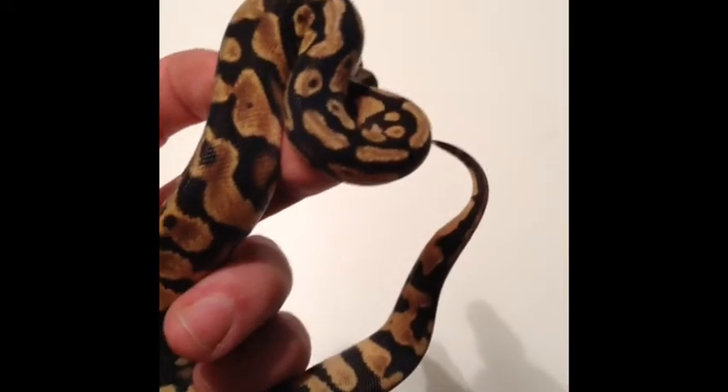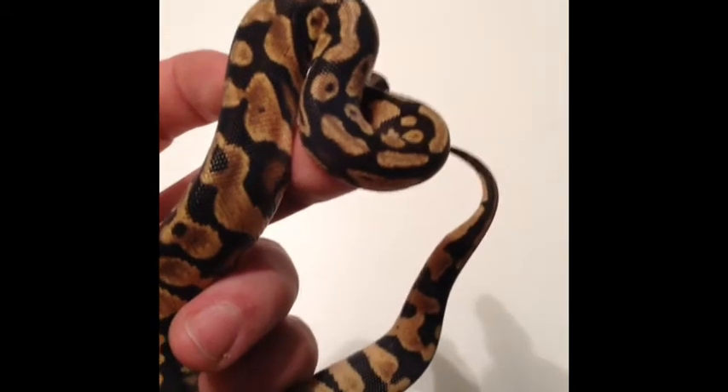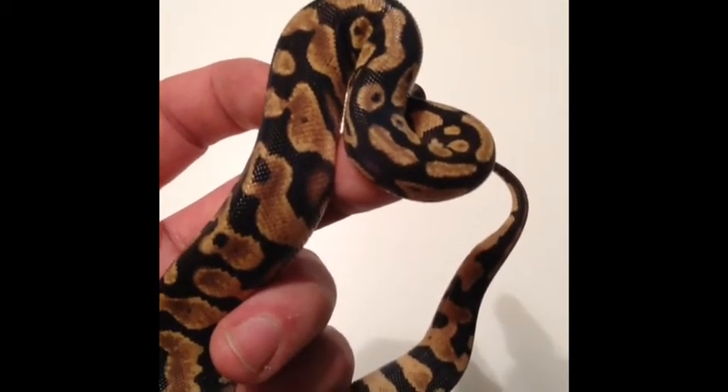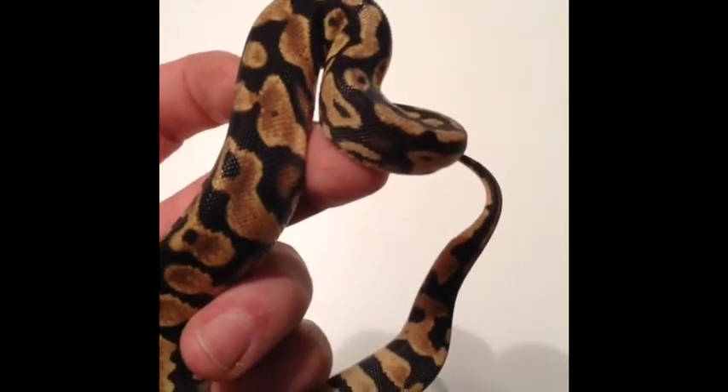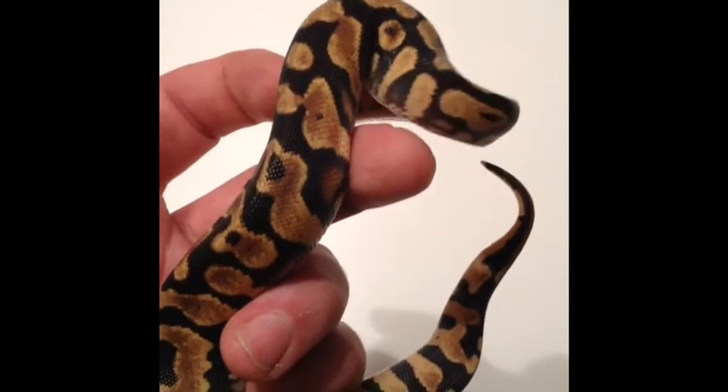Hey, Rich here with ReptiGuys. Looking for a little help from some of the viewers out there. I had a clutch this year and it was a little weird. I really have not gotten to the yellow belly gene, and it was a yellow belly female, but I had bred her with both a Mojave and a Super Pastel.